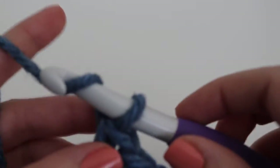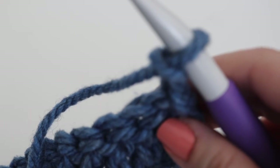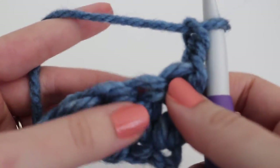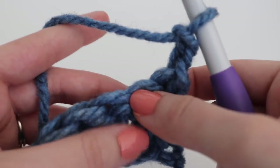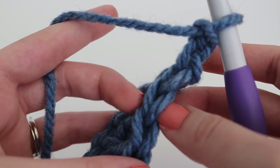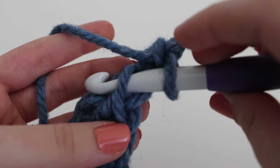For row two, go ahead and chain two and turn your work. You are going to double crochet in the back loop across the row — making double crochets just like in row one, but going into the back loop only. That chain two counts as your first double crochet, so you're going to skip the first stitch and work in the next stitch. What I mean by back loop: if you flip your work over, you see two loops. Normally we go through both loops, but for the back loop only we go into just that back loop.